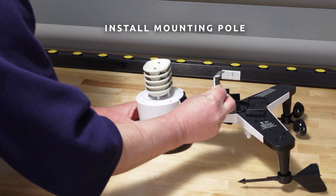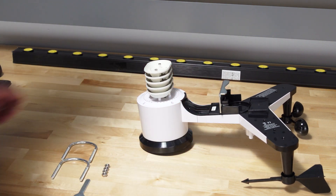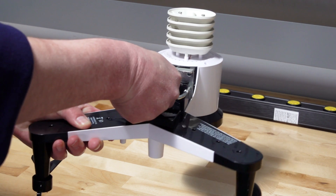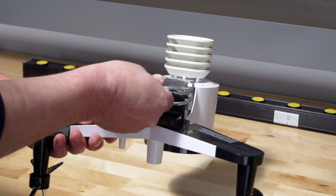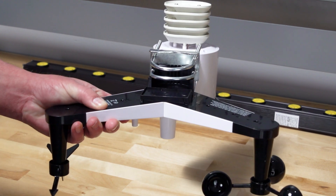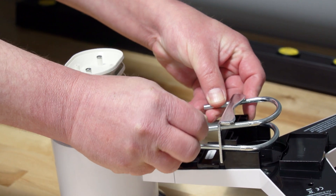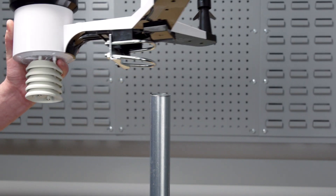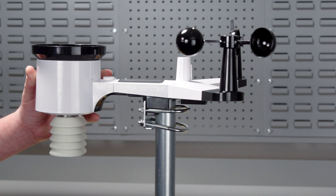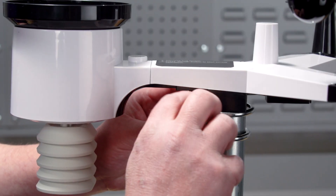To install the mounting pole, the mounting assembly includes two U-bolts and a bracket that tightens around a 1- to 2-inch diameter pole using the 4 U-bolt nuts. Use the bubble level next to the rain sensor to make sure the sensor array is completely level.